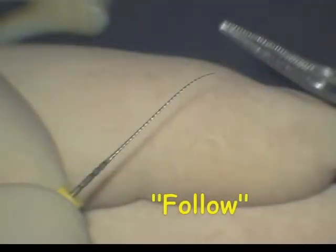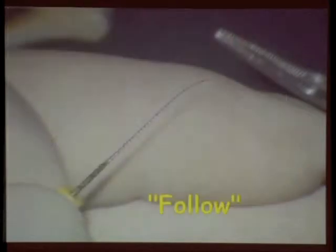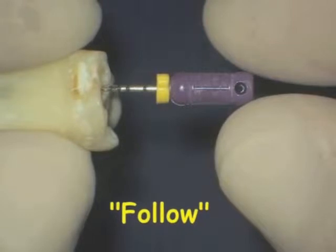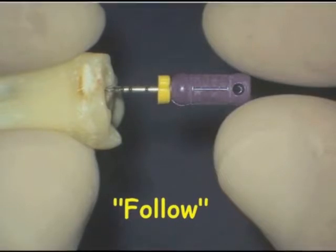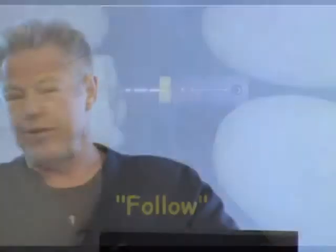Then we have to know how to curve a canal — you're going to learn that skill today. I'm going to watch your motion on how to curve a file and make it from a dumb file to a smart file. We also need to know how to follow the canal. There are different ways to hold the file depending on what we're doing — are we following or are we smoothing? Just like golf clubs, you hold a putter differently than a driver.